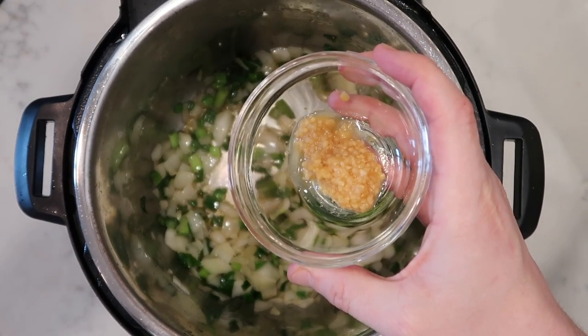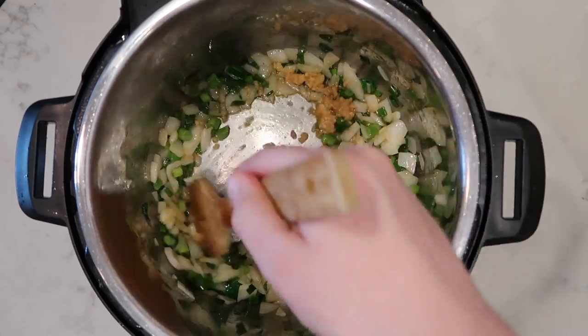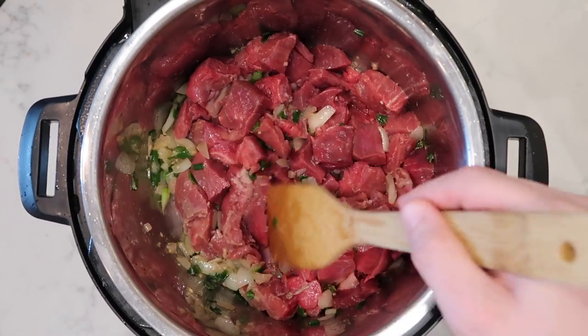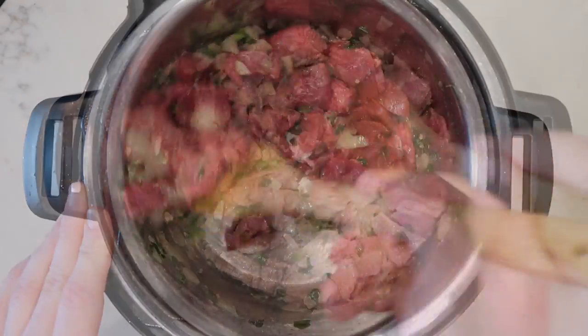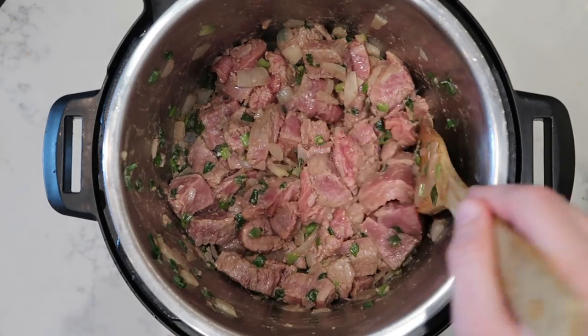After a few moments of sautéing our onions and scallions, we want to add in one tablespoon or three cloves of crushed or minced garlic, stir that around, and sauté for another minute. Now it is time to add in our beef. We're going to stir the beef around in the pot and allow it to sauté for about another three minutes until it begins to get slightly seared on the edges.